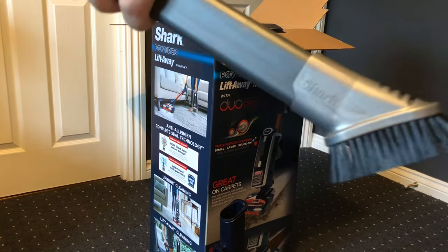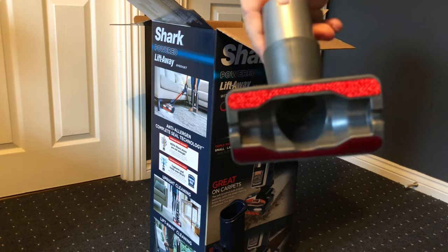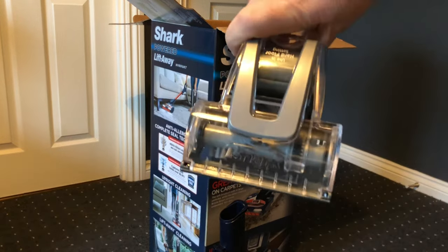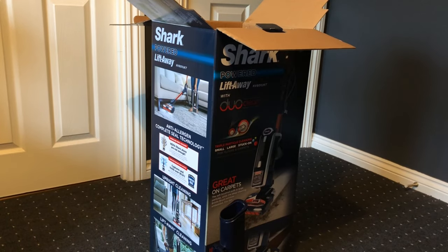The attachments include the duster crevice tool, which moves up and down so you can get into tight spots. We've also got the upholstery tool as standard, and lastly the pet power brush. All of those clip onto the end of the wand.